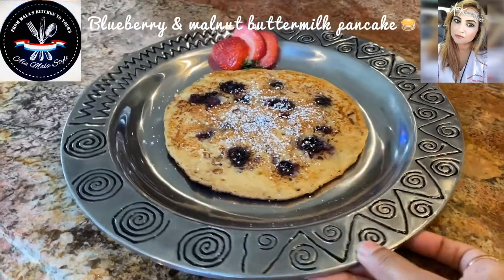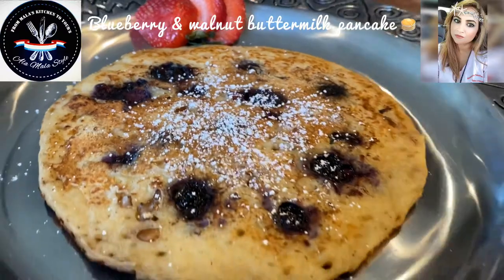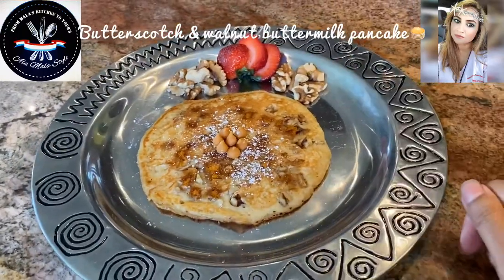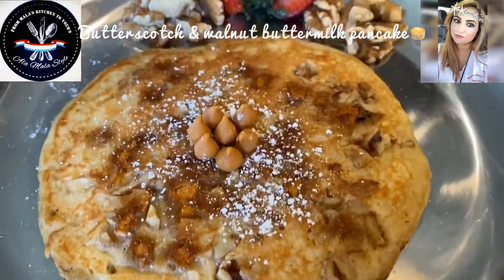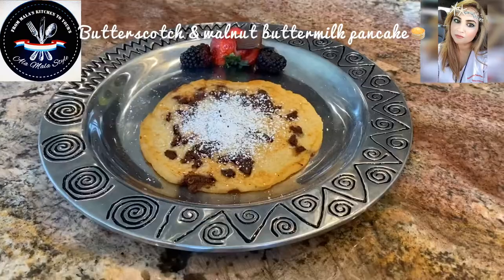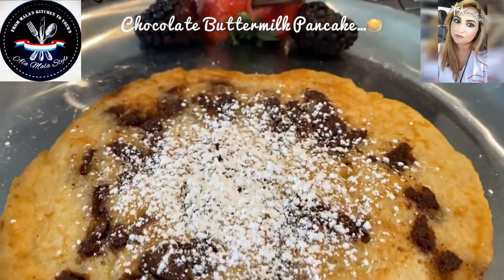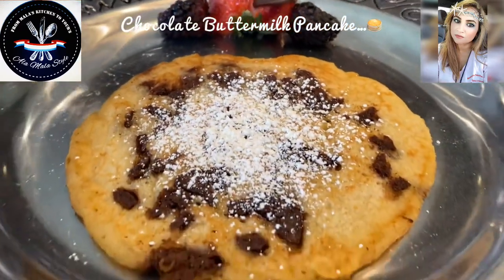Here we have our blueberry pancake — how beautiful does she look? Gorgeous! Here we have our butterscotch and walnut pancake, garnished with a little bit of strawberry, some walnuts, and some butterscotch — yeah baby, how beautiful! And here is our final chocolate pancake — not chocolate chip but some chopped Hershey's chocolate. Oh yeah baby, gorgeous! We dusted that with a bit of powdered sugar and garnished with a piece of Hershey's and some fresh berries. Gorgeous!